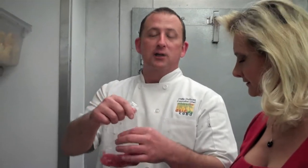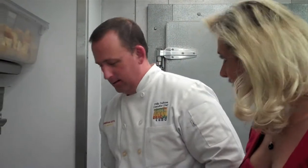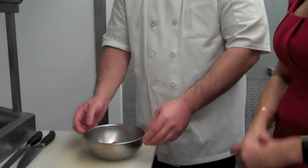We start out with fresh ahi tuna, number one grade, that has been diced. We get a 60-pound loin in and cut it into nice little diced pieces by hand.